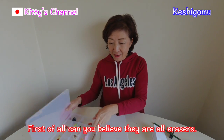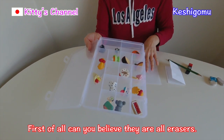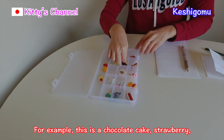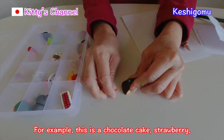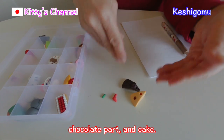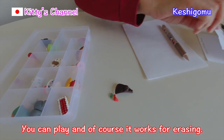Can you believe they are all erasers? For example, this is a chocolate cake — strawberry, green chocolate part and cake part. You can play with them, and of course, they work for erasing.